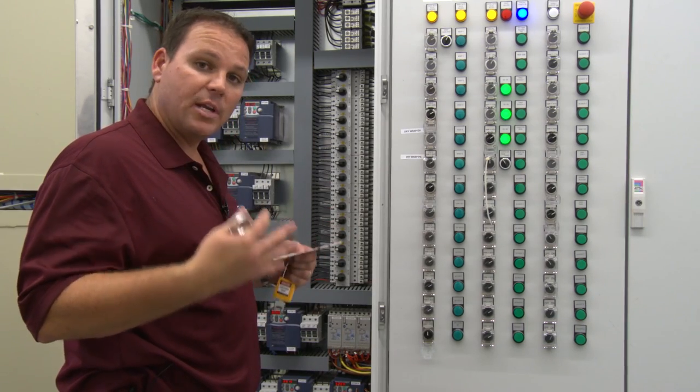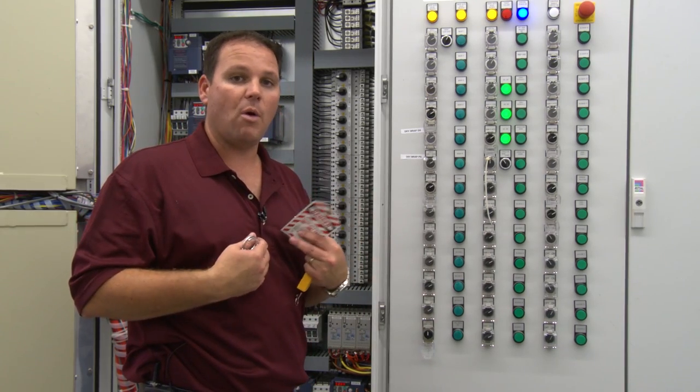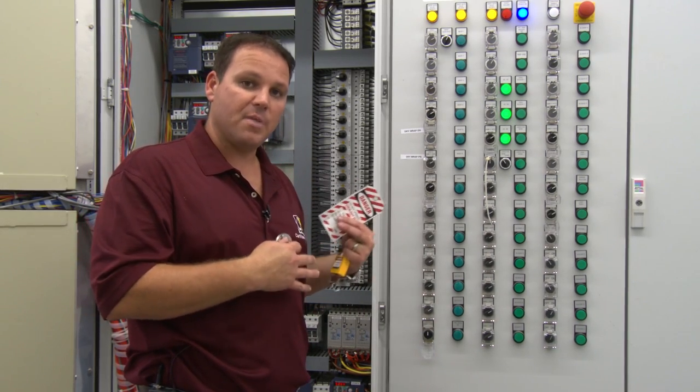We're going to do this before we do any maintenance or any repair on the equipment, just to make sure that nobody else can turn the equipment on while we're working on it. Safety is very important in the car wash.